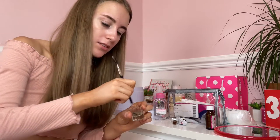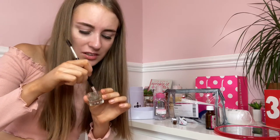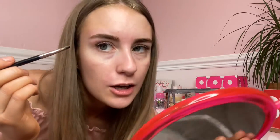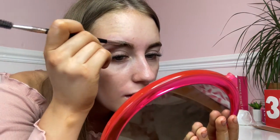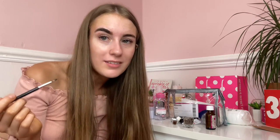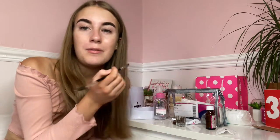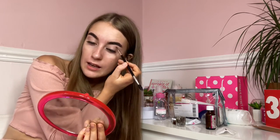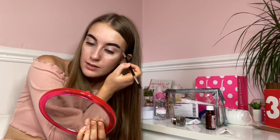Eyebrow tint stinks — honestly guys, the smell is disgusting. Time to put the eyebrow tint on my brows. I'll probably leave this eyebrow tint on for five minutes and then take it off. Slug eyebrows or what? Literally, my eyebrows look like slugs right now. I'll take them off and hopefully they will look lovely and fleeky — all tinted and even and everything like that.